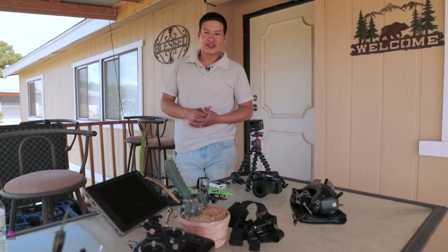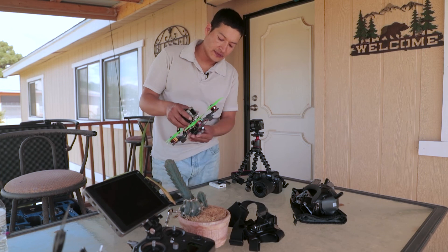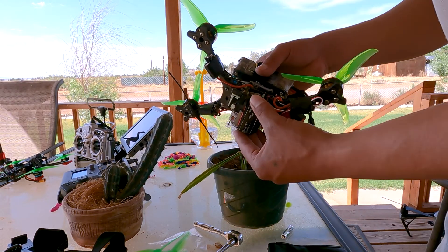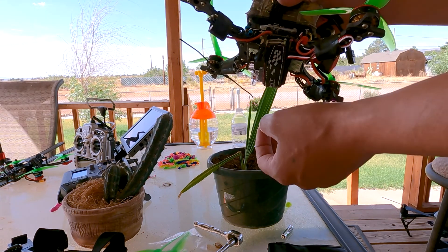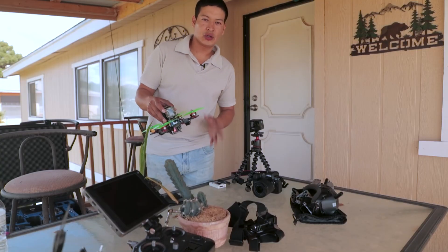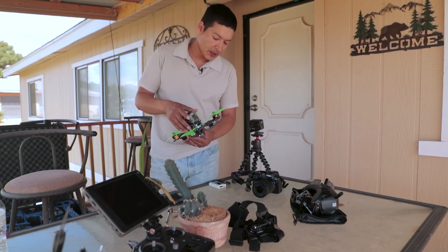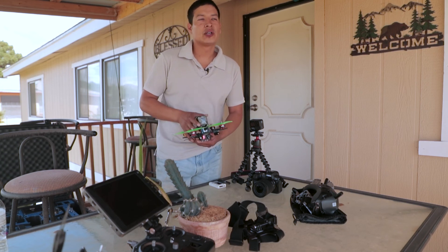Hey, what's up guys, welcome to today's video. I'm gonna show you guys my drone that I just finished building — specifically the bottom part, which is a release mechanism. I'm gonna be using it to release water balloons onto a fire. It's gonna be a controlled fire, so do not try this at home. It's kind of to recreate what helicopters are doing with the wildfires out here.